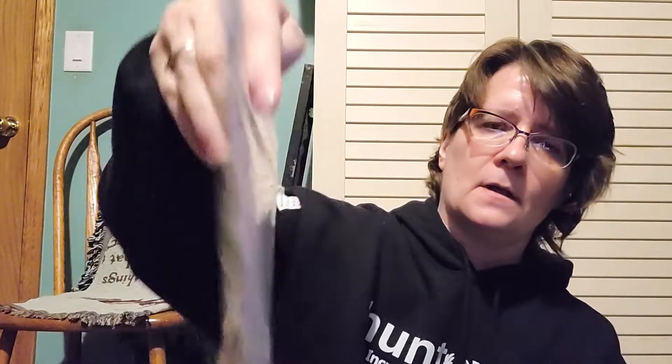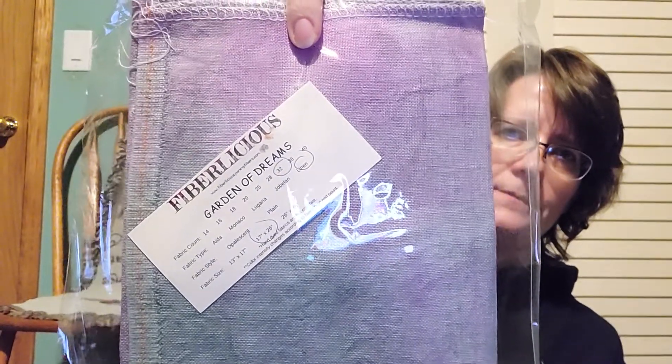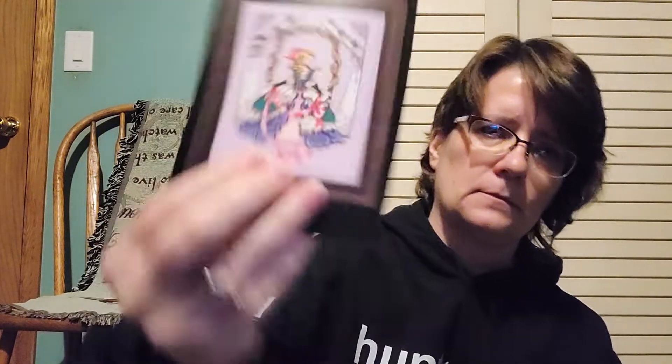This one is kitted but not started — Alice by Mirabilia, Garden of Dreams by Fiberlicious, 32 count. I think this one needs the background, but I'll decide when I start stitching on it. And that one is Lady Mirabilia, which I don't have fabric for yet.